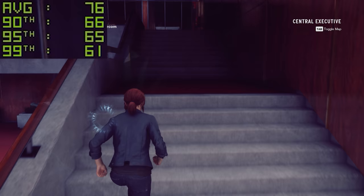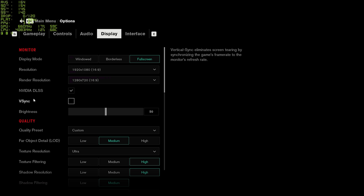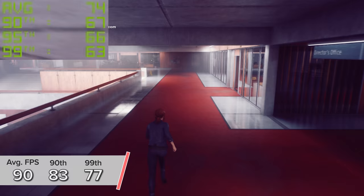Control is next up — first at 1440p with DLSS enabled and ray tracing at medium, giving 85, 78, and 71 — very respectable frame rates. I also tested at 1080p, giving 90, 83, and 77 with identical RTX at medium settings but with DLSS at 720p.